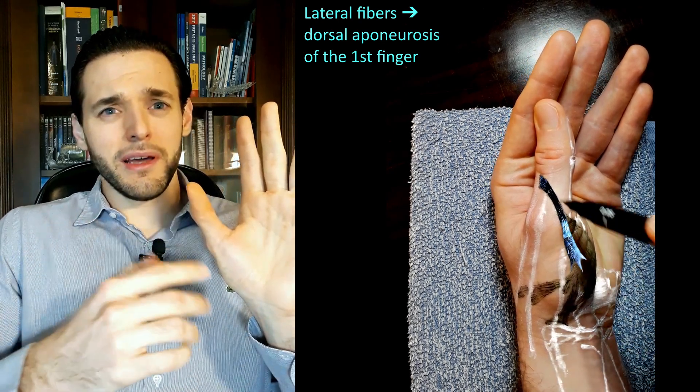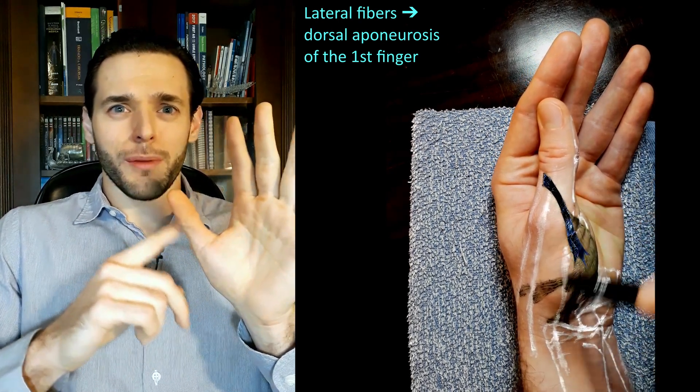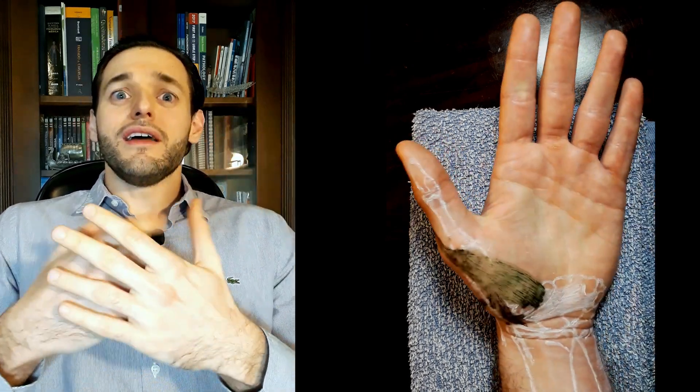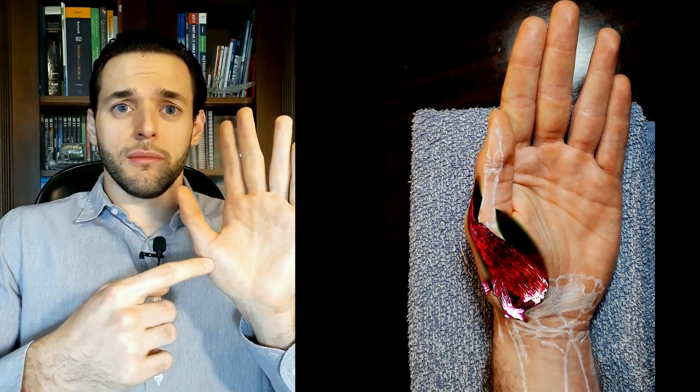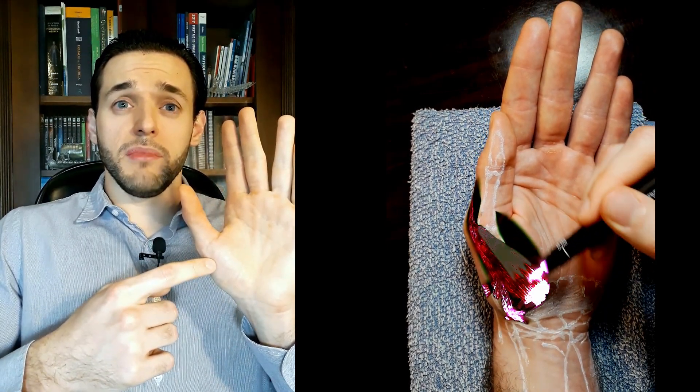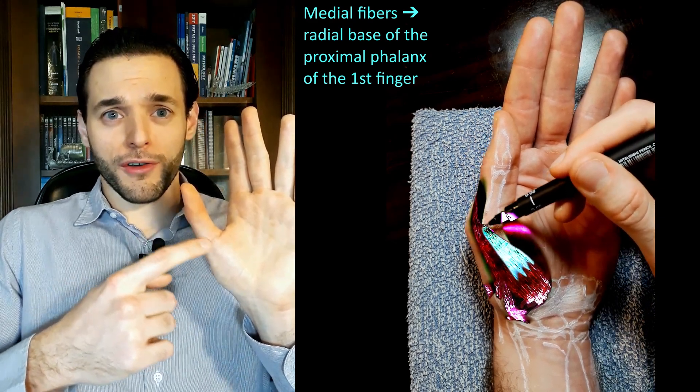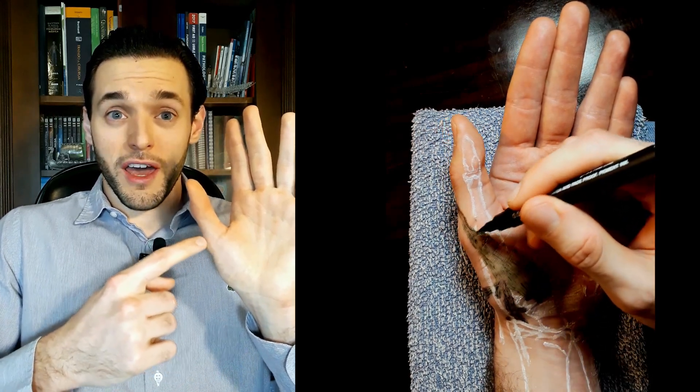or simply join the dorsal aponeurosis of the first finger. The very long version is that the abductor muscle inserts through its medial fibers into the radial base of the proximal phalanx of the first finger through a radial sesamoid bone,